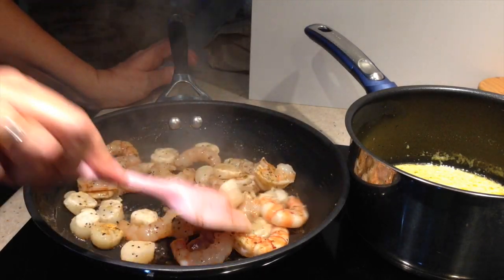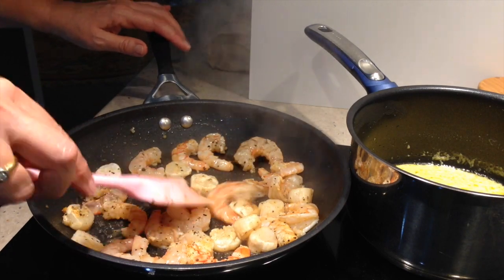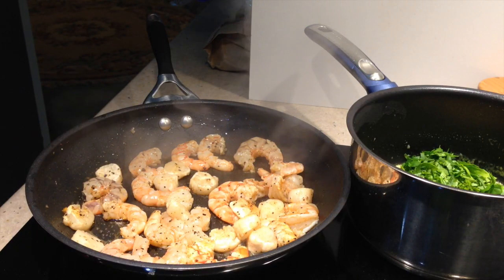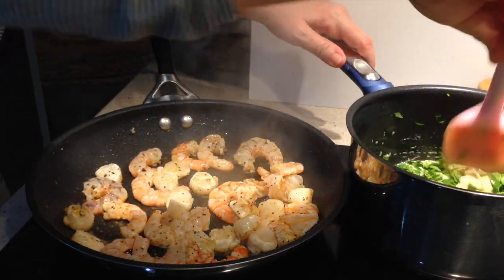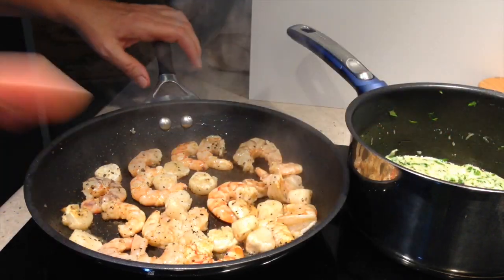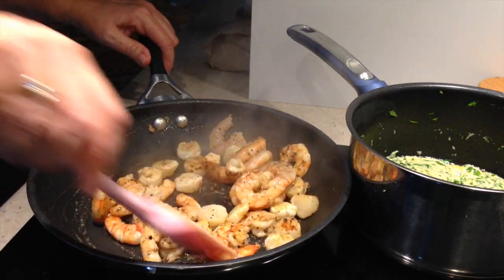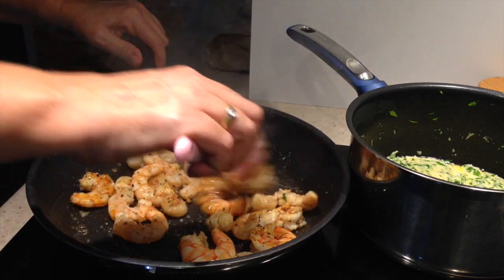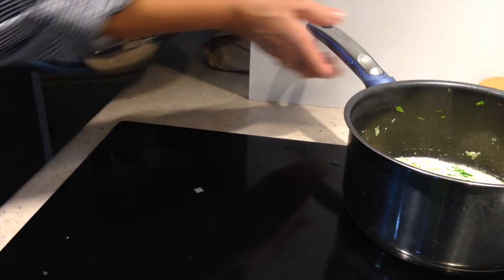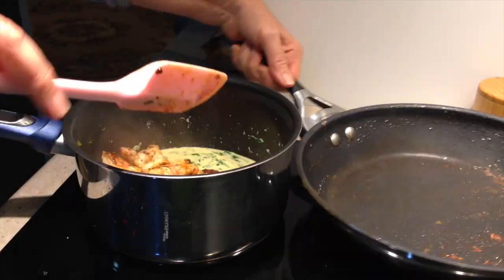Into our sauce we're now going to add our chiffonaded spinach and stir that all around. As the spinach wilts in the hot sauce it will release some moisture. You can see the two different types of prawns are a different colour. You've also got the lovely flavour of the salmon on these prawns. We're going to pop the seafood straight into that sauce and let it heat through and get coated in that lovely sauce. You should smell this — it's amazing. Thanks for suggesting it, Ray.